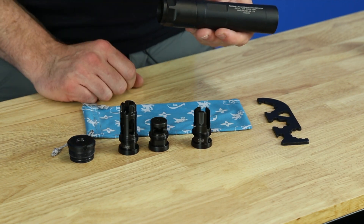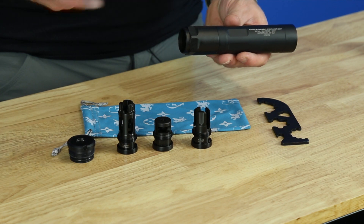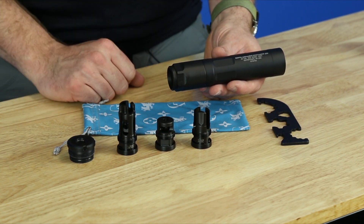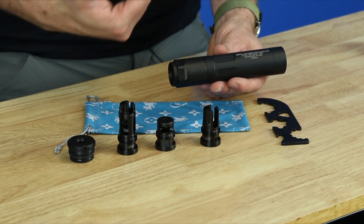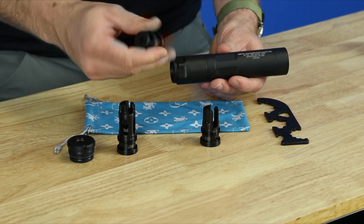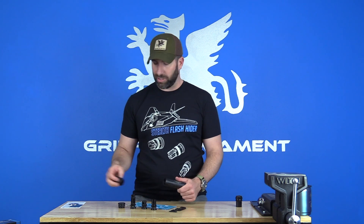This will work with any Griffin taper mount, any length, any model in our line. Here I've got a few options: the flash comp, which is a hybrid muzzle device; the minimalist brake, a popular lightweight compact model; and a three-prong flash hider. So if you're a varmint hunter or target shooter with a 22 caliber, 223 bolt gun, or 22 magnum, you can throw this taper mount extension on and run taper mount muzzle devices. That's option two — option one being the direct thread interface that ships in the box.